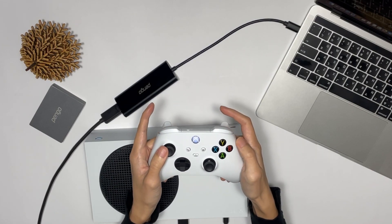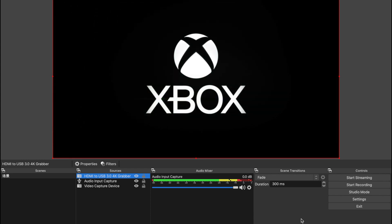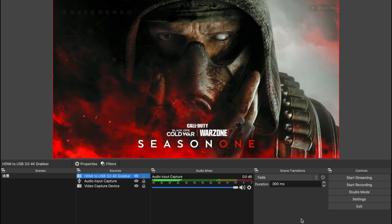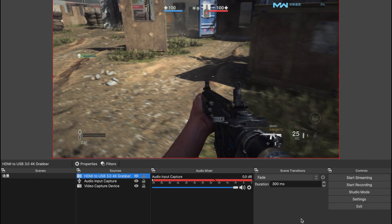Simple plug and play — enjoy your Xbox Series S with the Pengo HDMI to USB 3.0 4K Grabber. Remember, even though it's plug and play, you still need to set up and tell the computer how everything is connected and which app turns on the hardware. Make sense?